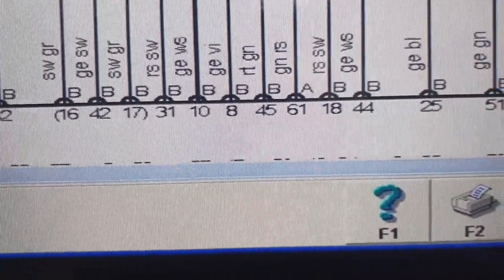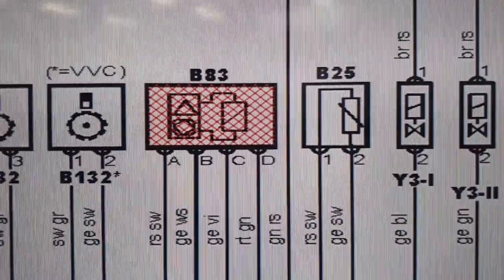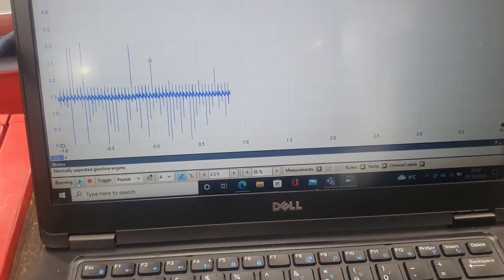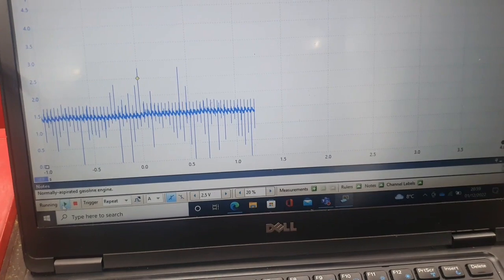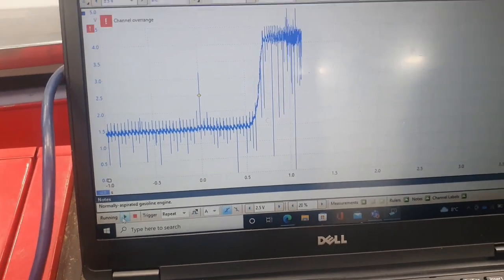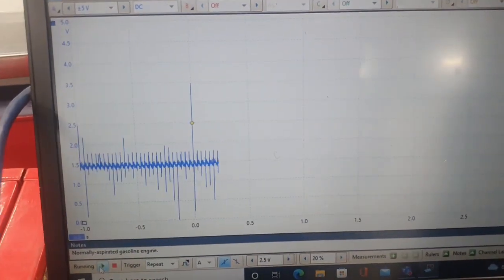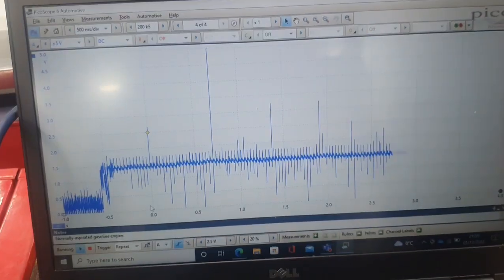Now I want to show you how to use an oscilloscope to check a MAP sensor. I have the settings done — I'll cover settings in another video. I have someone here who's going to rev the engine. Watch how the signal rises when the throttle is opened.